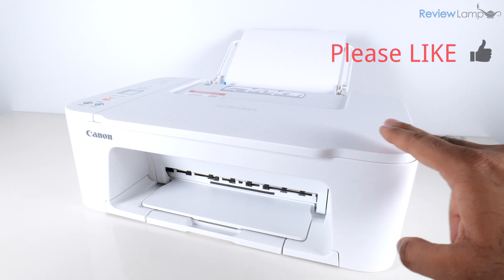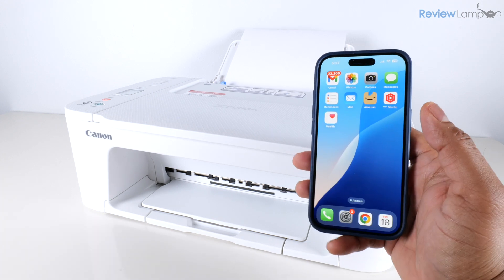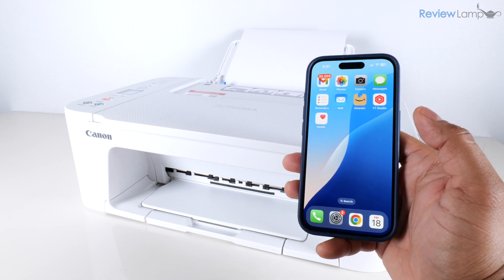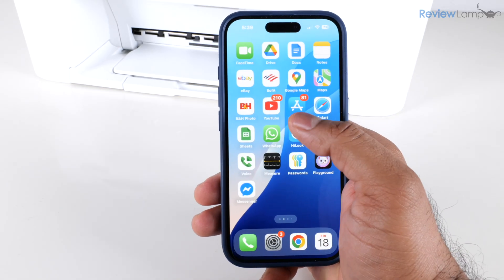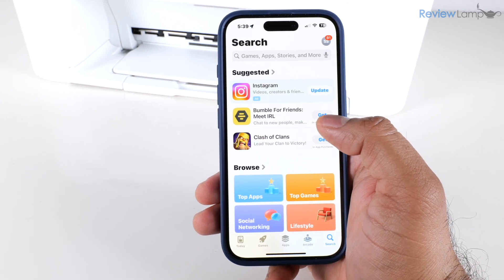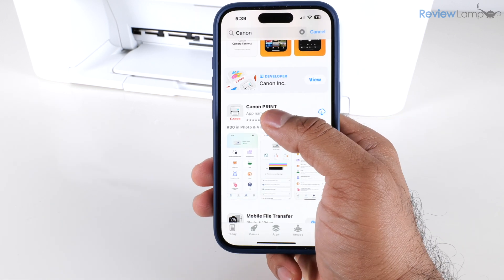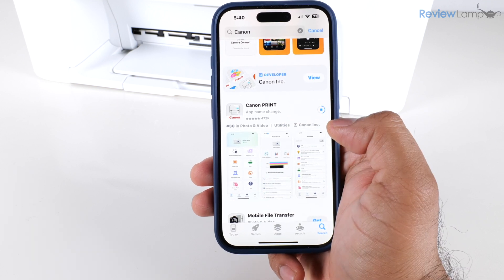The rest of the setup can be done using a smartphone or a computer. I generally prefer to set it up using a smartphone first to connect it to my home Wi-Fi network. Go into your app store — on Android go to the Play Store, the process is identical — and search for Canon. The app we're looking for is the Canon Print app. Tap Get to download it.